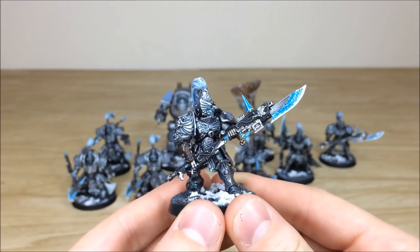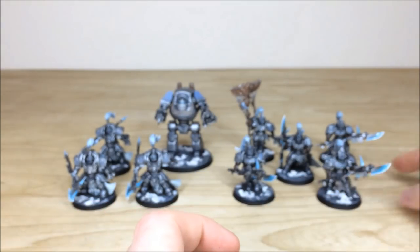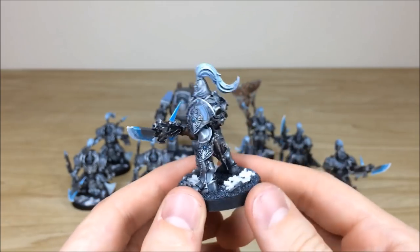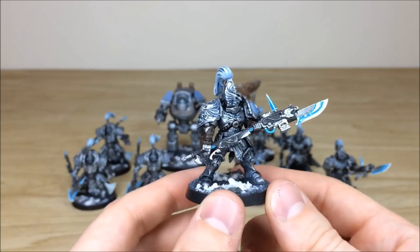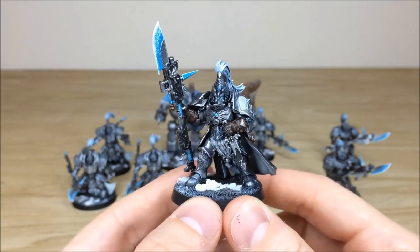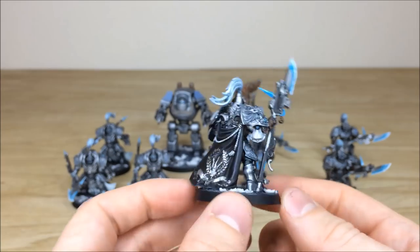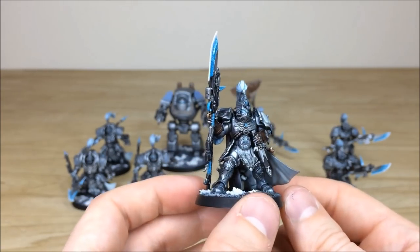You've got that lovely sheen on the weapon, everything fully highlighted and picked out. On the next one you can see that line of color on the pads — a really nice complementary color to the silver that works well with the blue too. The squad leader is in a very stoic pose holding a dagger, which is really nice.